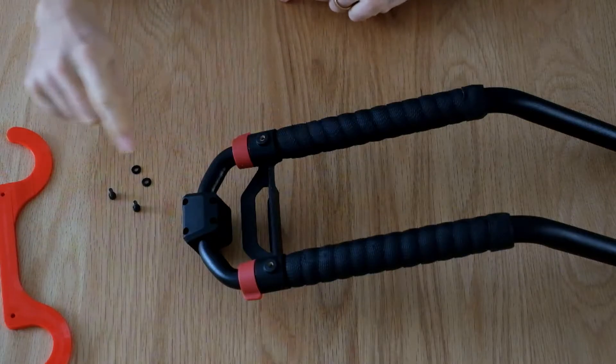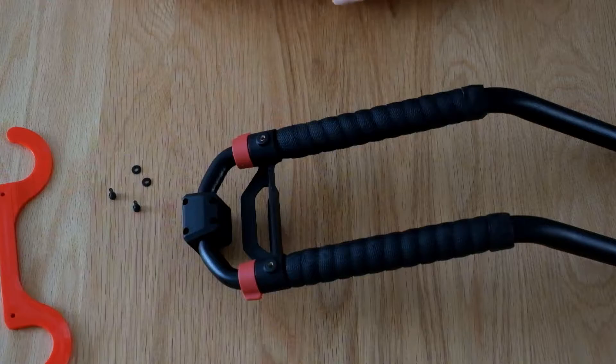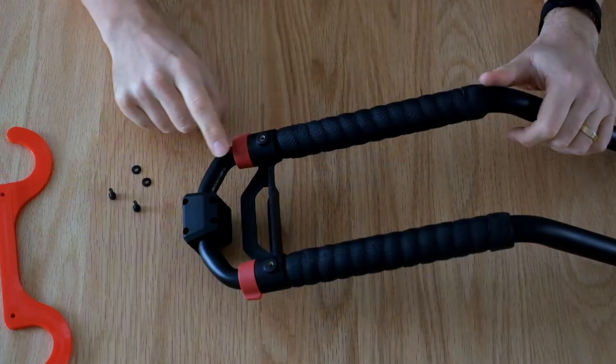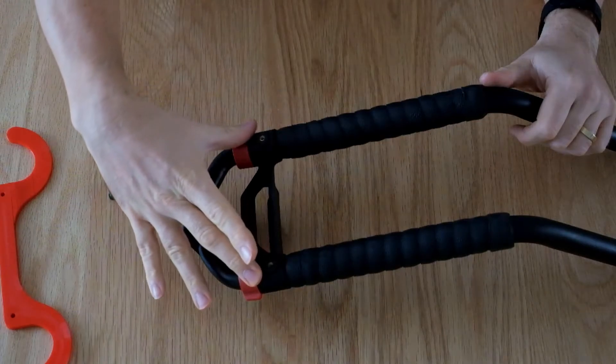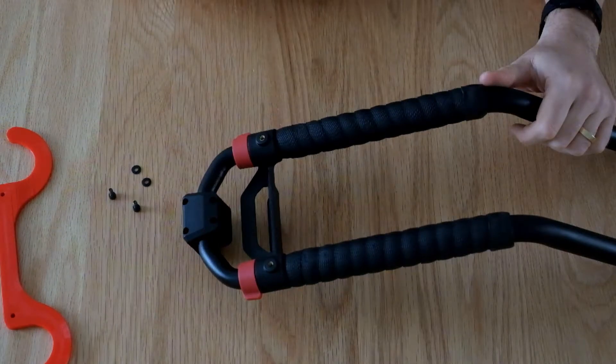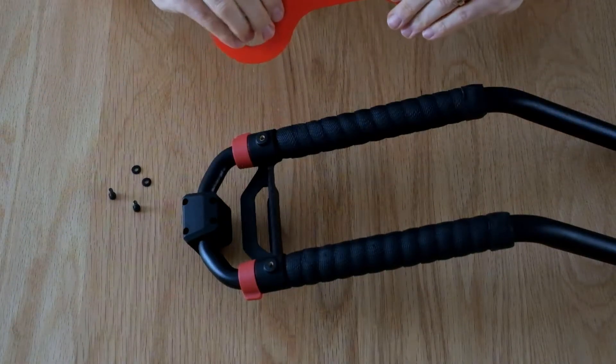You can see on the back of the device holder there are these two threaded brass inserts. They are designed and used to hold this part of the device holder in place, so there are two grub screws in there. But there's enough thread left over for us to also screw on our hook.